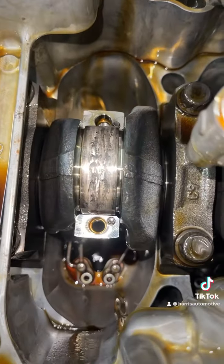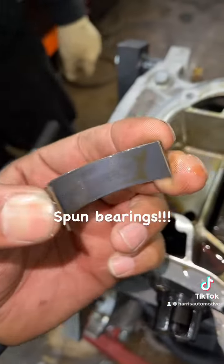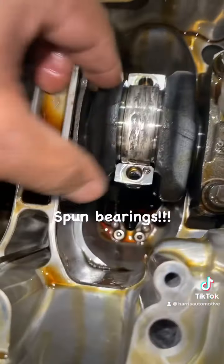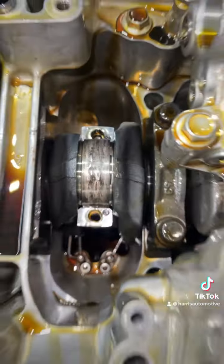We have our rod bearing cap off, and look at that bearing — that bearing is done. This one appears to be a little worn, but this here is the problem. You can see all that damage; that's your crank.